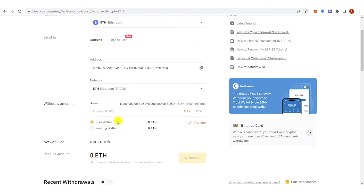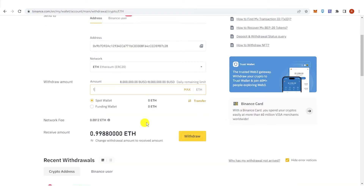Choose your wallet: if you have your funds in a Spot wallet, click Spot; if you have your funds in a Funding wallet, click Funding. For example, if you want to send one Ethereum, you will see the amount you will receive. Once you've entered the amount, click Withdraw.